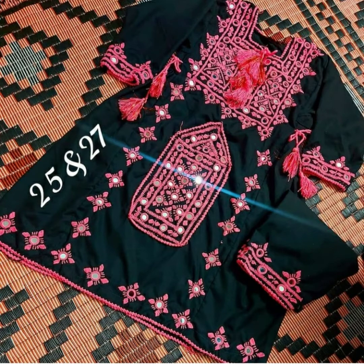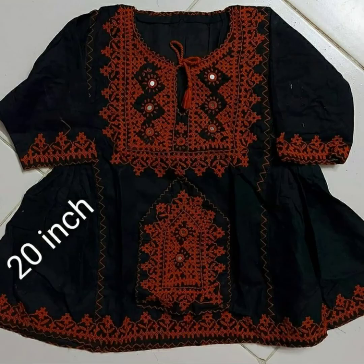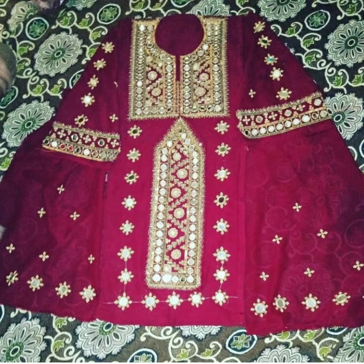Assalamualaikum my dear family, welcome back to my channel, welcome back to another video. I hope you guys are doing well. Today's video is on this Balochi dress, which has great work done with the mirror and the hands.